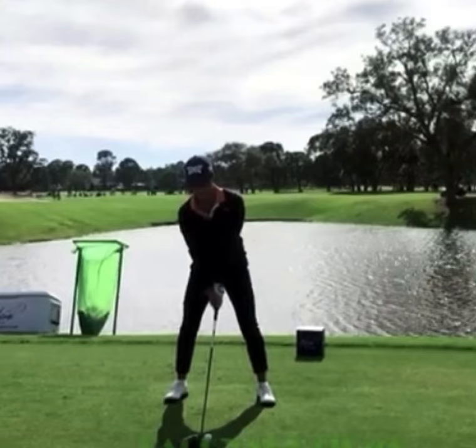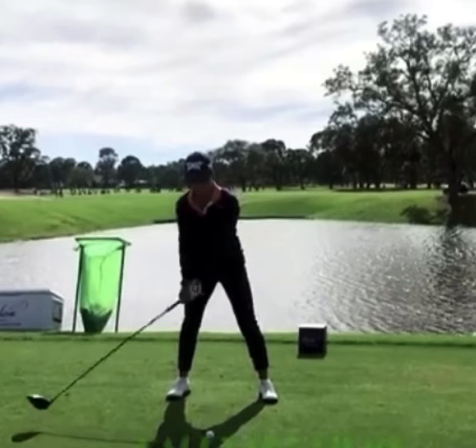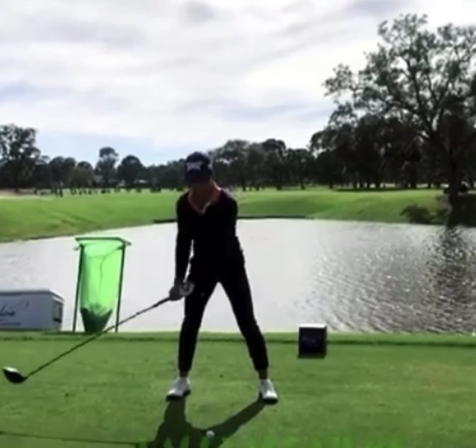Looking at her driver swing, she has a very good setup with a nice wide base to make a really big swing. The camera position is a little off — that ball position is not as far back as it looks. As she starts taking the golf club away, you can see it's a rotation of the upper body, and as she gets the club to her trail thigh, she starts that wrist hinge a little bit. The left arm is in a good position, and that wrist hinge is where a lot of her power comes from.